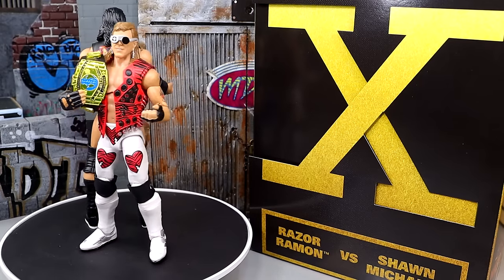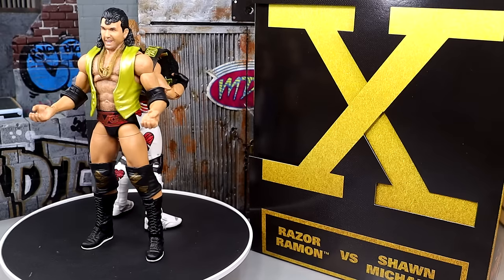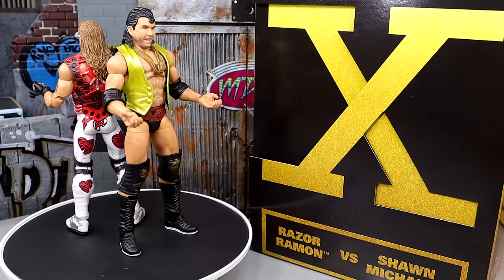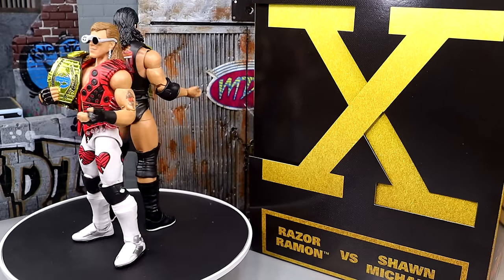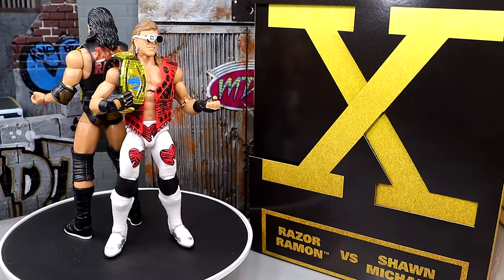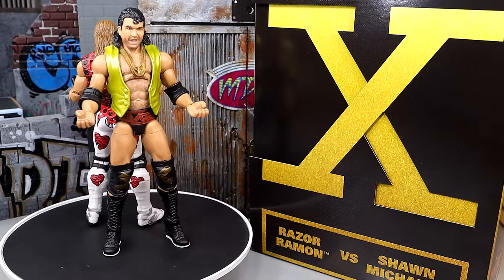I think anniversaries are cool in terms of releases, but I just think if a set's cool, man, put it out. I would really like to see some Ultimate Edition packs like this. But we do have two really cool Elite figures right here that we're going to dive into. Let's dive into the lore of the WrestleMania 10 Amazon-exclusive WWE Elite 2-pack Shawn Michaels and Razor Ramon and take a look at these accessories.